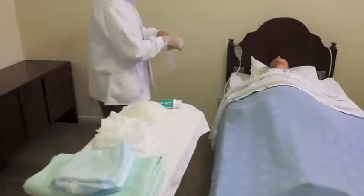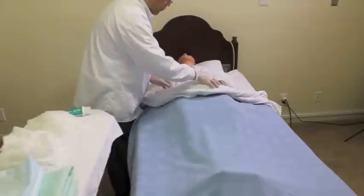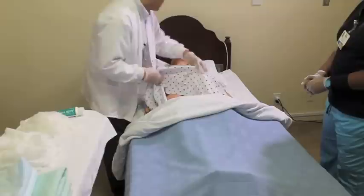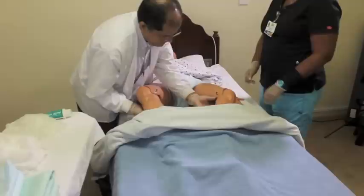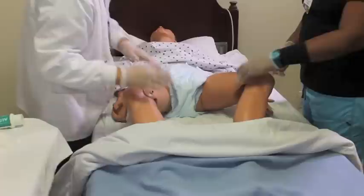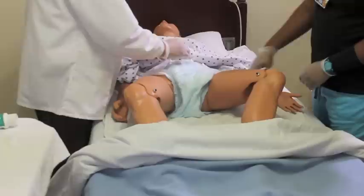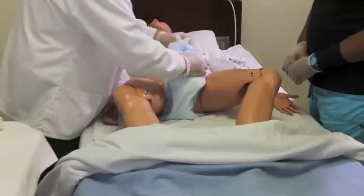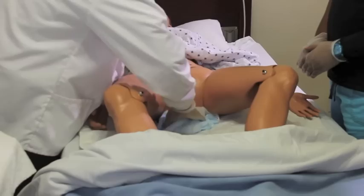Maintaining the dignity of a resident is always important — let them know what you're doing. When preparing for peri care, you're going to have to uncover the resident. Gently remove the covers, giving yourself enough area to work comfortably. If the resident can assist, ask them to spread their legs and bend their knees; if not, do this for them but still explain what you're doing. Everything must be done very gently — that's how skin tears and bruising happen. For an alert and oriented resident, this can be very uncomfortable, so respect their dignity.